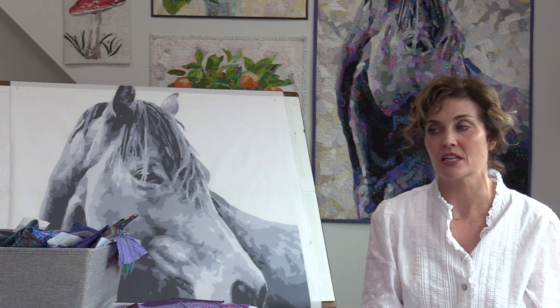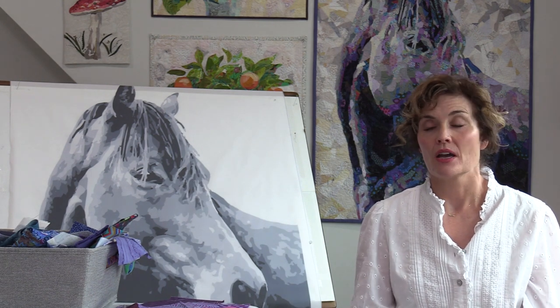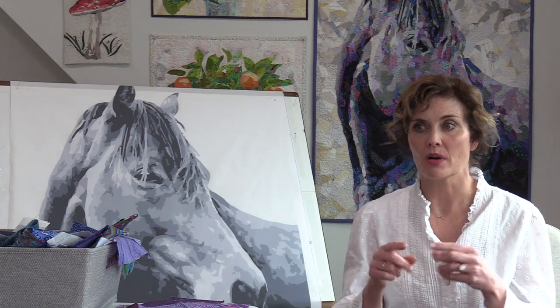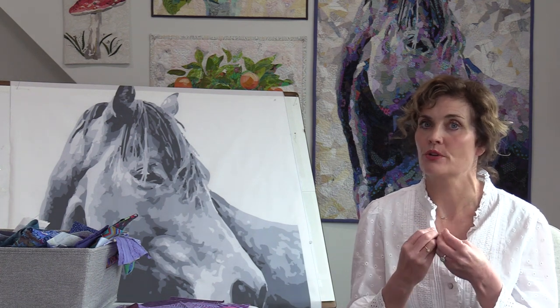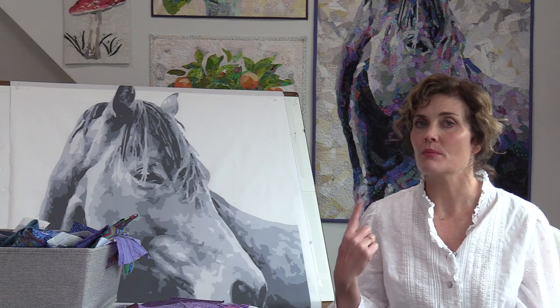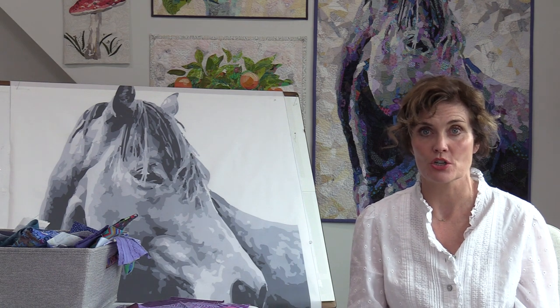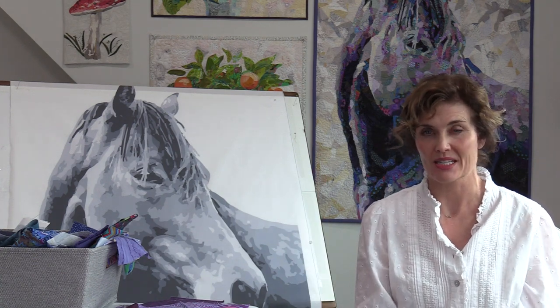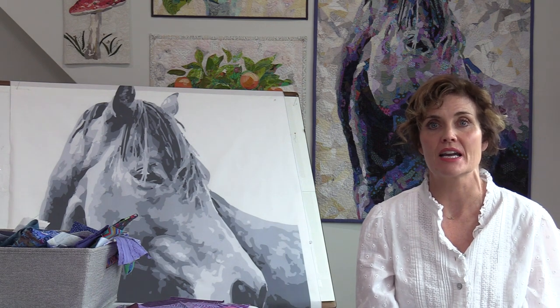It's a large project, it takes a lot of hours, and it takes some level of expertise and understanding of color theory. Color theory is super important to me when I am selecting my fabric. If you are interested in learning more, check out my book 'Collage Quilter Essentials for Success with Collage Quilts,' or you can go to one of my paid videos or join me in a workshop where I teach color theory, design principles, and so on.